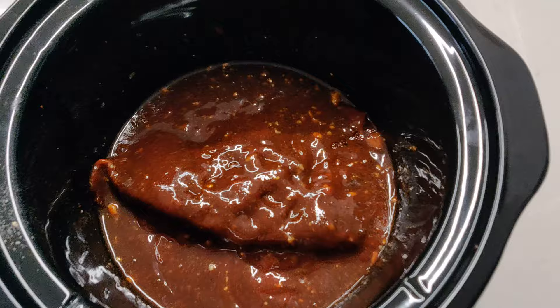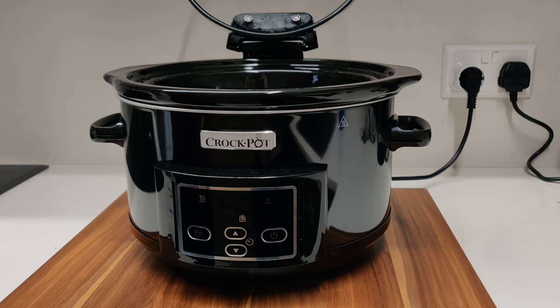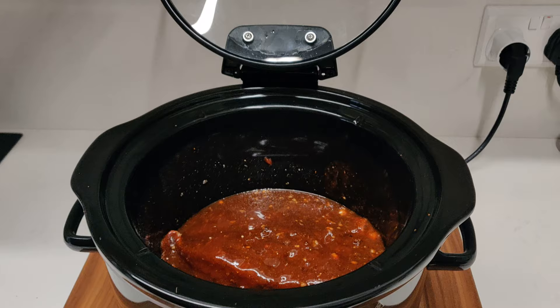We'll transfer this to our slow cooker, and we will be cooking it at a low temperature for eight hours.